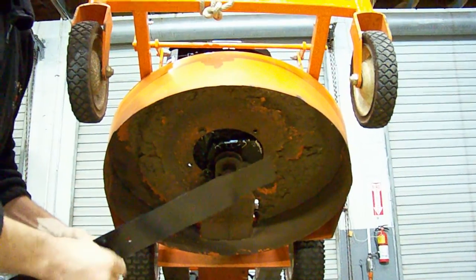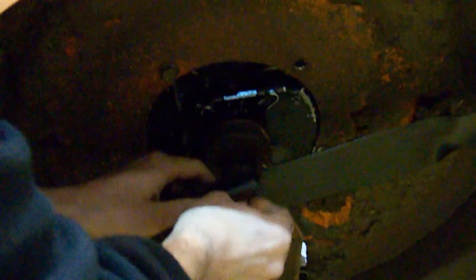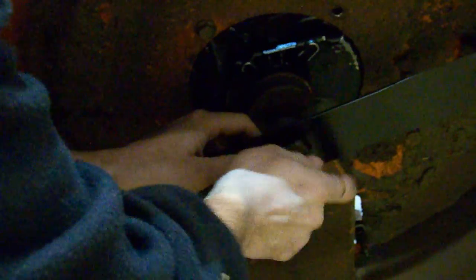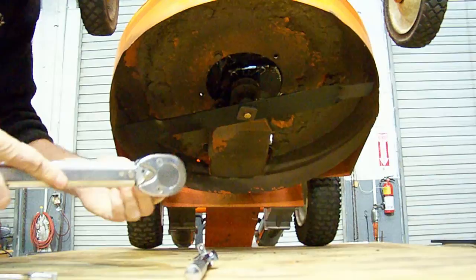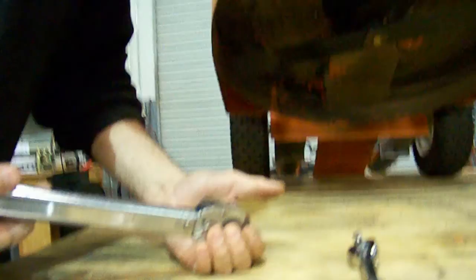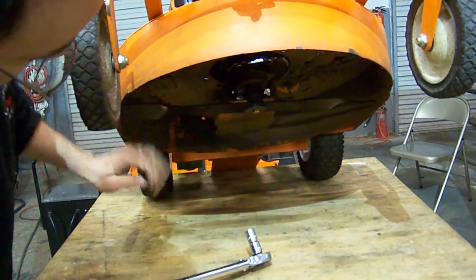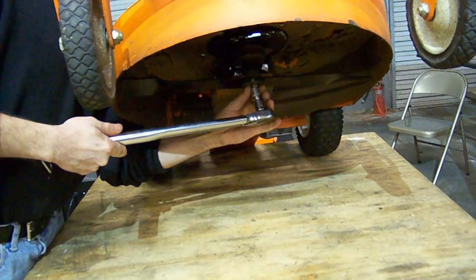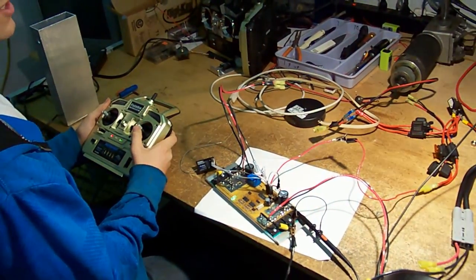It's a brand new blade and a brand new bolt, torqued to 41 foot-pounds of torque. We are getting a brand new brain — tested and fully functional — before installing it on the unit.